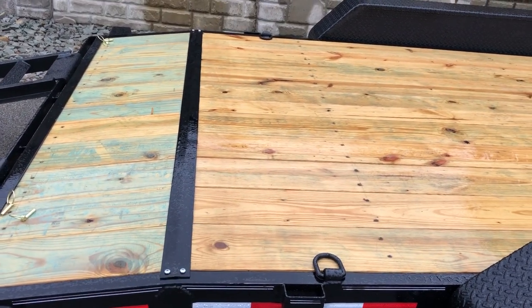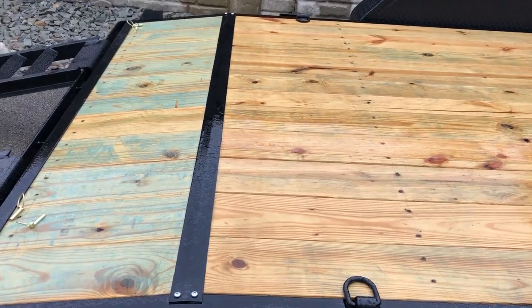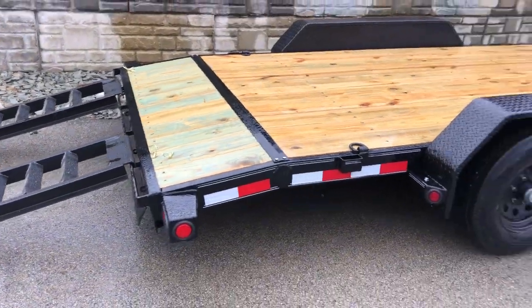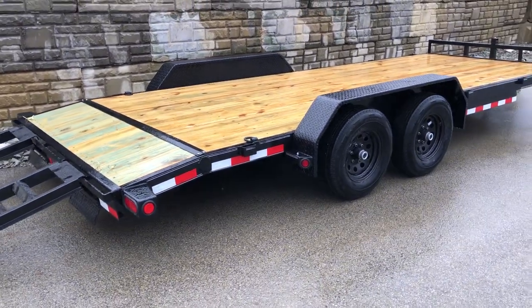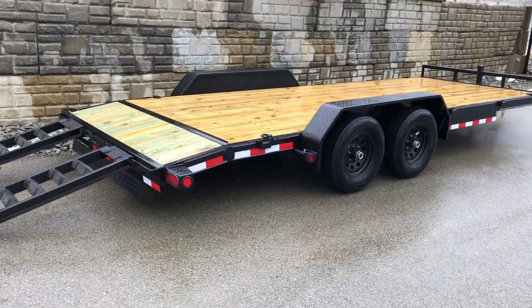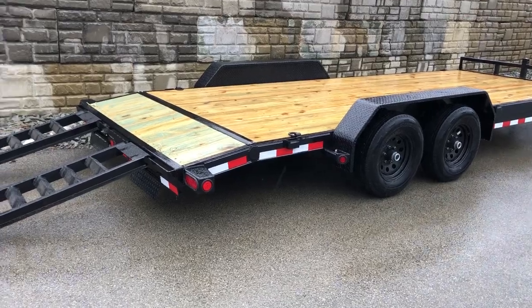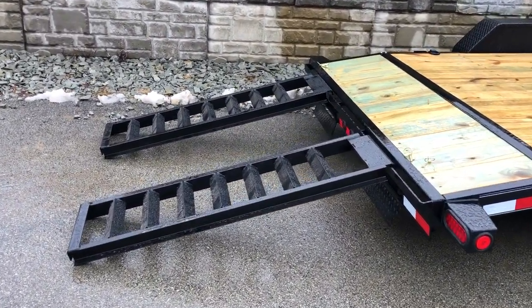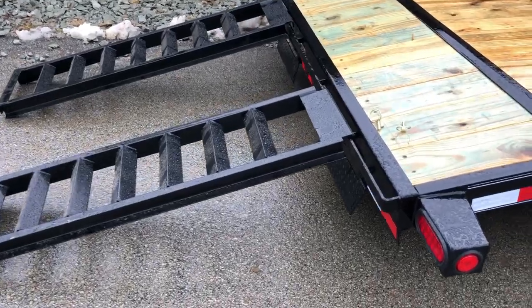So if something comes up and drags there, it's not going to rip your wood all up — makes it easy to replace the deck. This is equipped with brakes on both axles, as is required in Pennsylvania and some of our surrounding states. Five-foot pullout ramps are also equipped on this particular unit; they are a rear pullout.